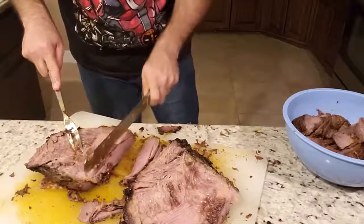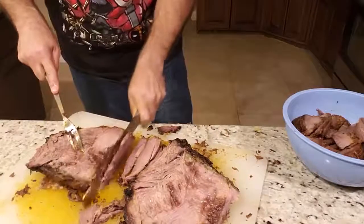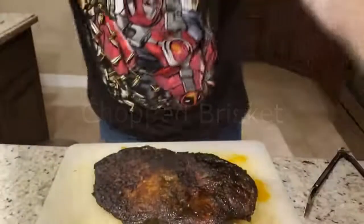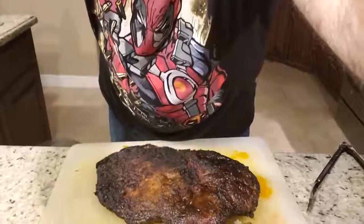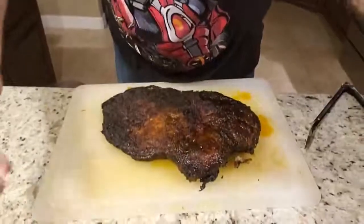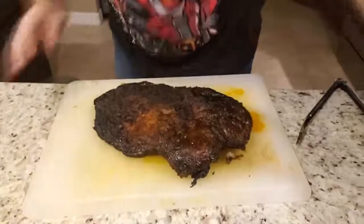I'm going to go ahead and finish slicing this one up, and I'll come back and show you the other method of cutting this brisket — the chopped method. The next method you can use is what I like to call the divide-and-conquer method.